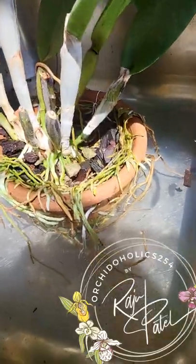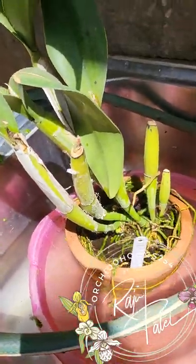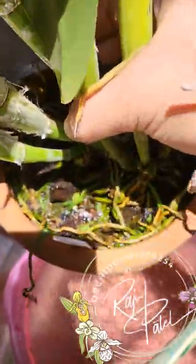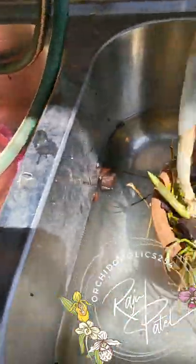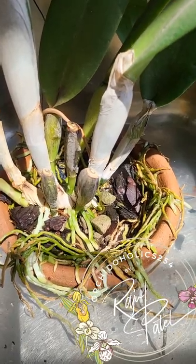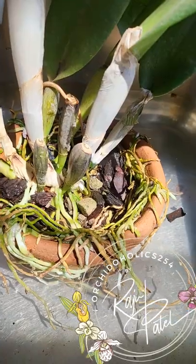I've already had it soaking — I filled up a basin full of water. I'm actually going to repot two plants. The other one also has very little media left and looks very spent, with roots all over the place. I've filled up two basins with water and had them soaking for nearly about three hours because of the amount of roots that are outside.